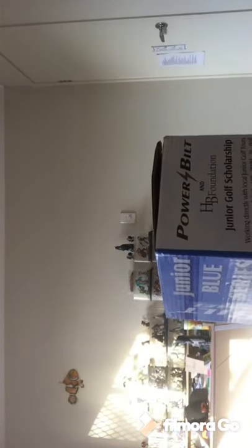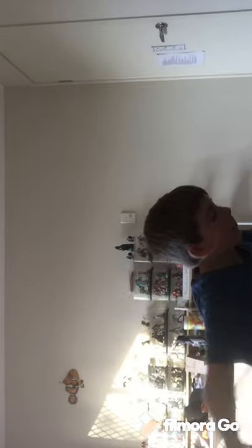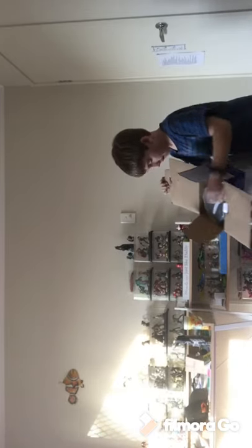This side is not even uncovered yet. Now to open it - I think that's where you open it. Look. Seriously? I'll show you guys what that looks like inside. Looks like that. Doesn't smell too good.